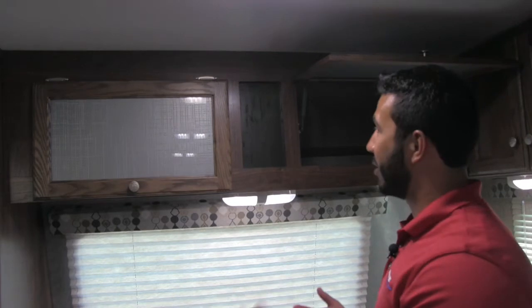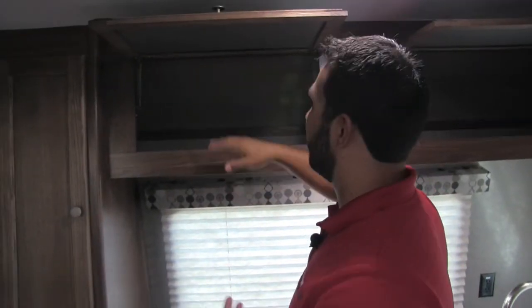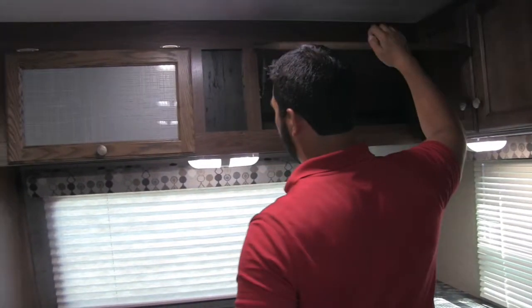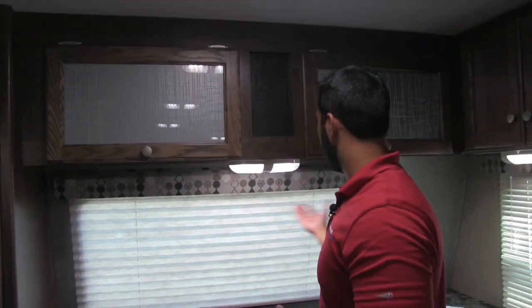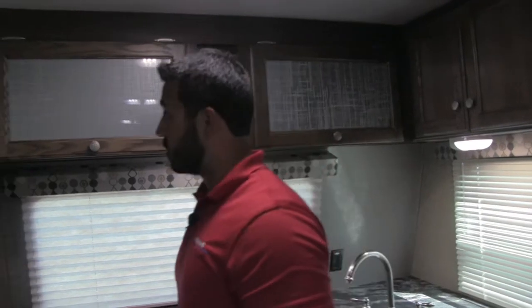A lot of times when you're cooking, you might have a hand that's covered in raw chicken or something, so it's great to only need one hand to operate the cabinets. Great additional storage there. LED lights here of course — during the day you have a lot of windows letting in natural light, and at night you have the LED lights, which use a fraction of the power and don't put out heat. You'll definitely appreciate those.